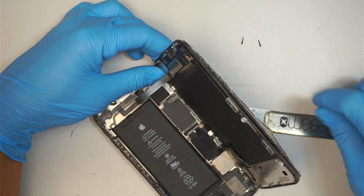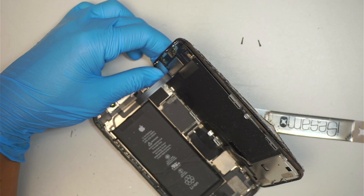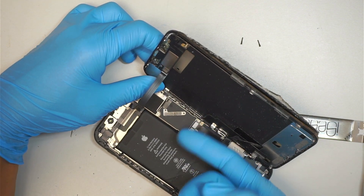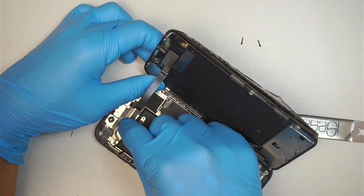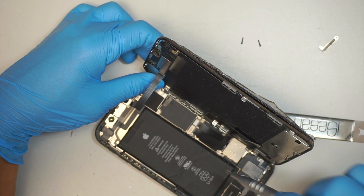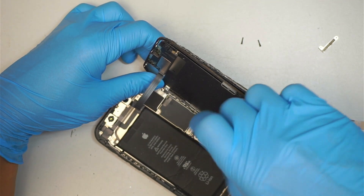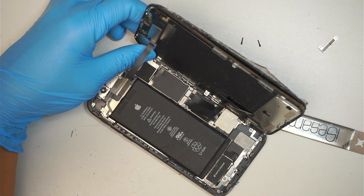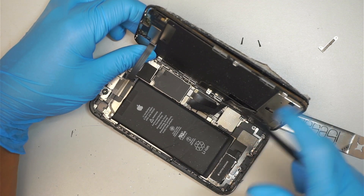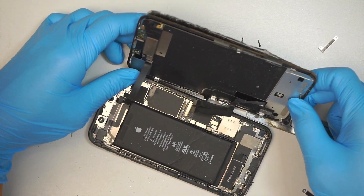Flip it to the right. I'm going to be using a tri-screwdriver, which has three points, to remove the two screws and remove the bracket. Now I'm going to remove the screws here to disconnect the battery. Go ahead and disconnect that, then disconnect the flex cable on the LCD screen.